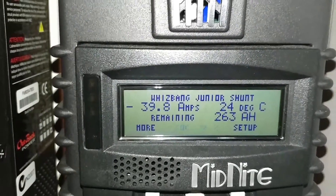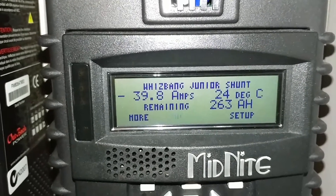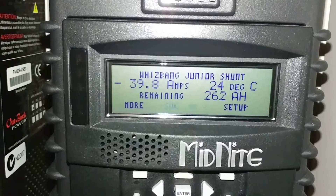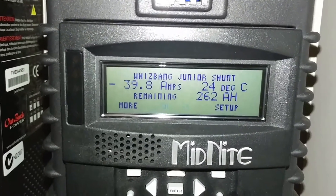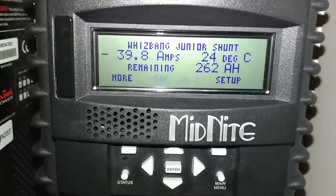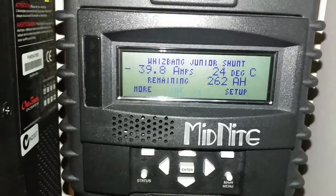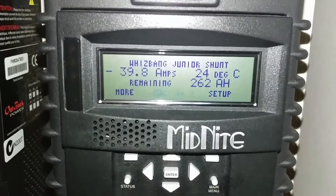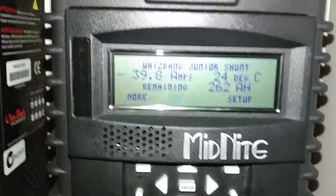A full-size family refrigerator, a freezer, water dispenser running on cool cold water, a tea kettle, and a toaster — all of them running simultaneously. Look at the amps.